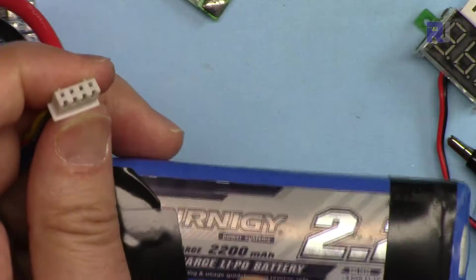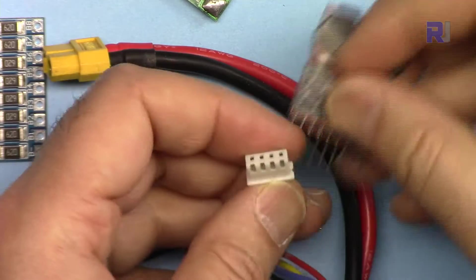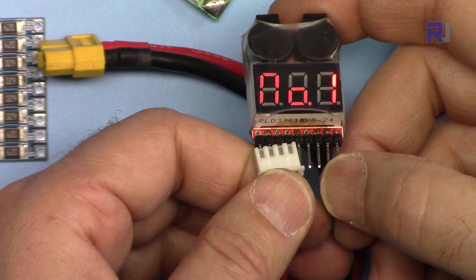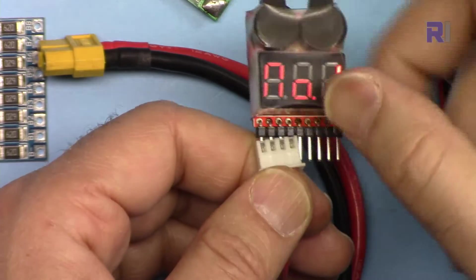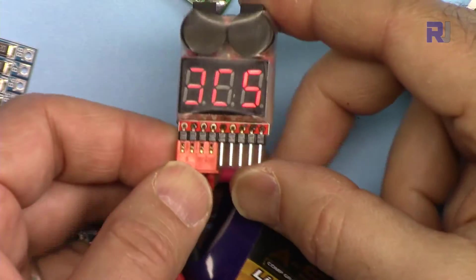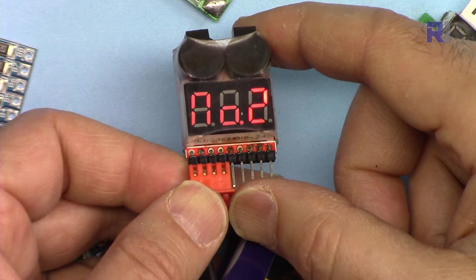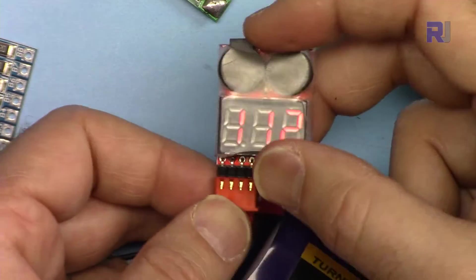This is a 3-cell 2200 milliampere-hour battery. The total voltage is 11.9V: first cell is 3.9V, second is 3.95V, and third is 3.x V — this is a brand new never-used battery. The readings show 3.69V across cells, so this battery is fully balanced.